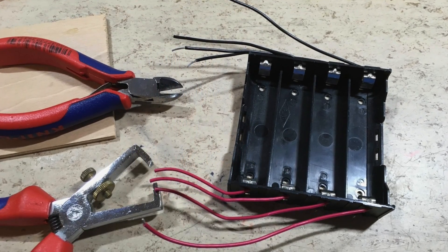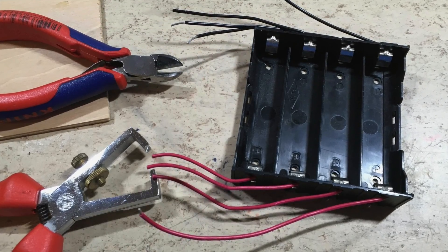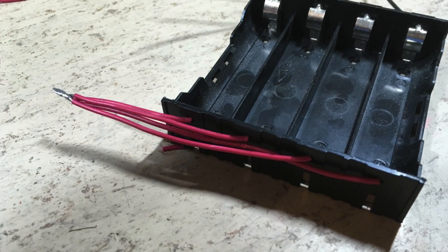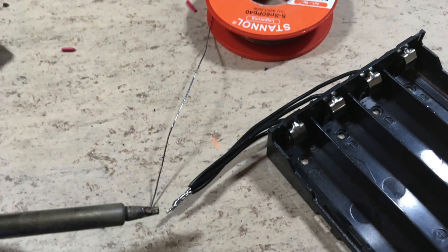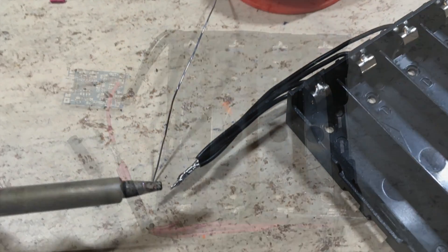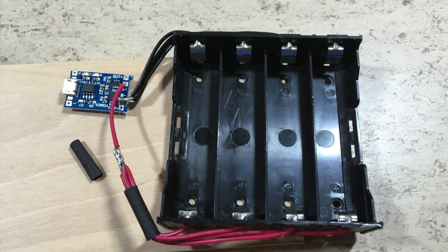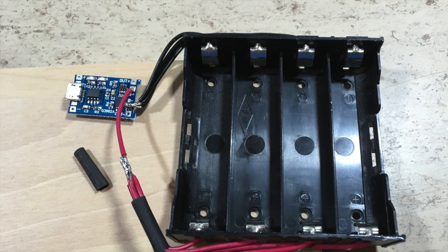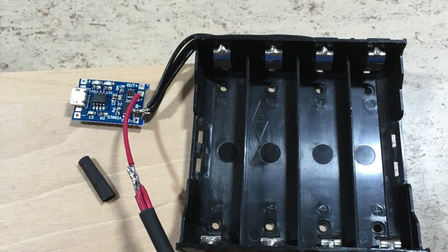First we want to cut all wires to the same length. The wire ends are then stripped about 8 mm long. All 4 wires are then twisted together. After that, the wires are soldered together. The battery plus wires are now extended and protected with shrink tube. Battery plus and battery minus is then soldered to the corresponding tabs on the charging module.